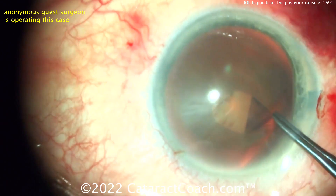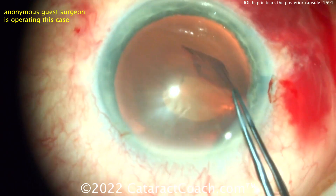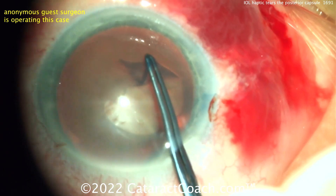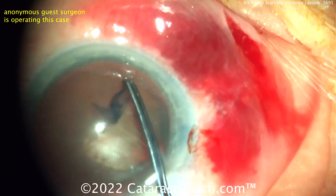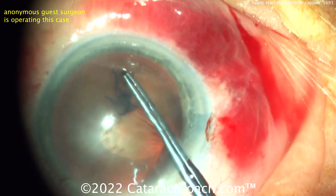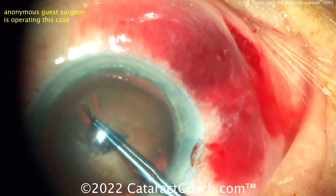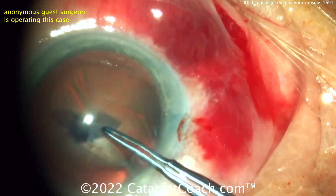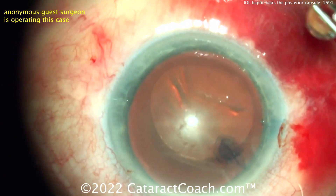We'll cut ahead right to the end of the case. The rhexis looks pretty good — trypan blue has been used to stain the capsule. It looks like a reasonable rhexis coming around, a little close to the periphery for my taste, probably a little too big. Now completing that capsule — going too small on the rhexis. This is something you definitely want to practice; you want to be able to get a really nice capsule rhexis.